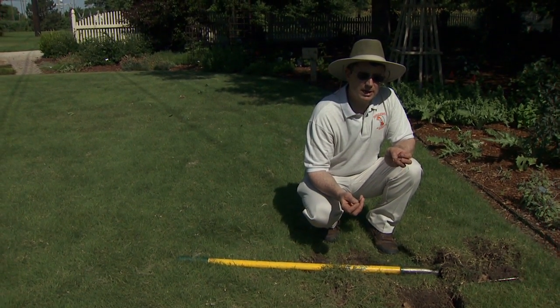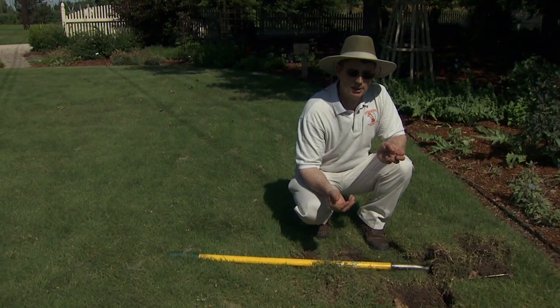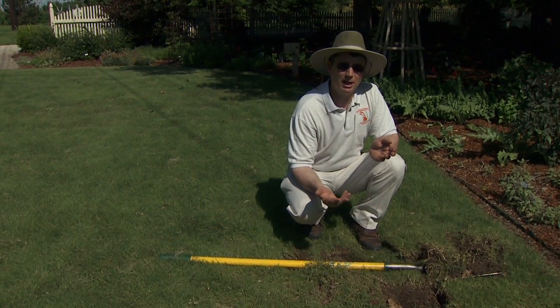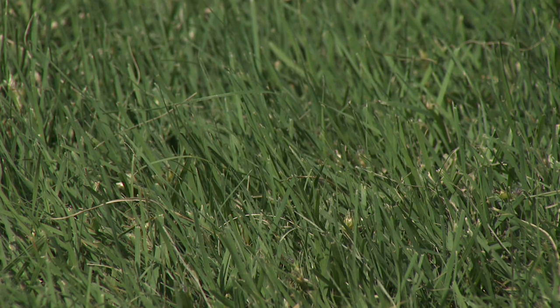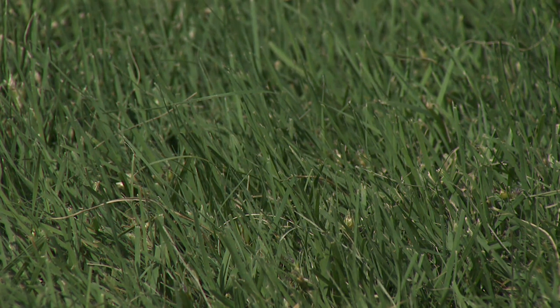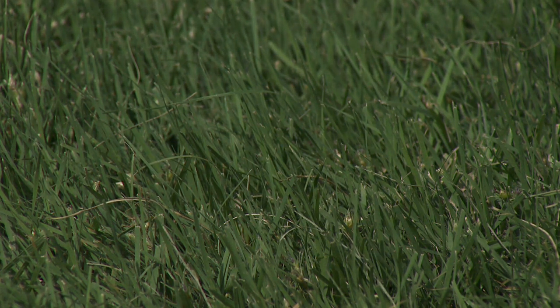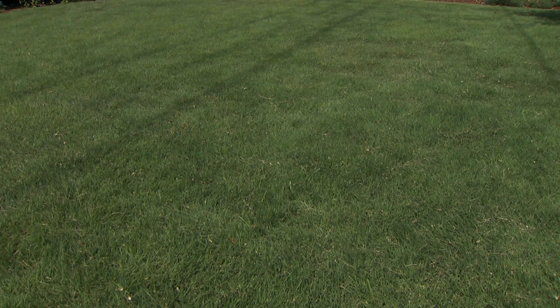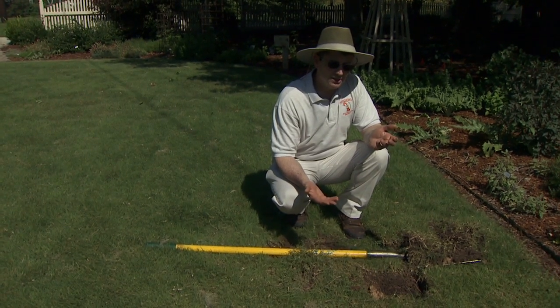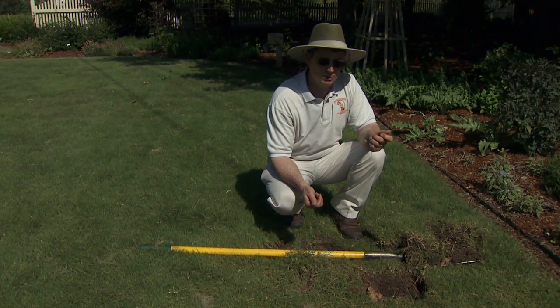Bermuda grass and Buffalo grass have similar mowing height requirements in that if you're willing to mow frequently, you can mow a Buffalo grass lawn down to an inch. But most of the time folks will choose to have it more low maintenance, around the three-inch cutting height range, mowed approximately every two to three weeks. We'll hear some people say Buffalo grass only gets to an inch tall — well that's in grazed scenarios out in rangeland. But in a really moist year and if you fertilize heavily, it can get to eight or ten inches in height.